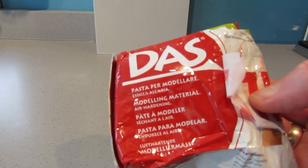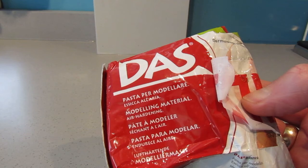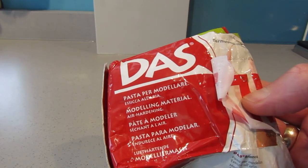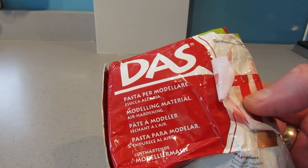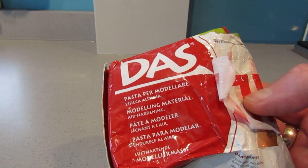I've taken one of the lids and used some DAS modelling clay — a lot of you will be aware of it. It's air-hardening, so you use the quantity you want, put it to one side, and overnight it hardens and is ready to paint the following day. I've combined this with the lid to produce the base.